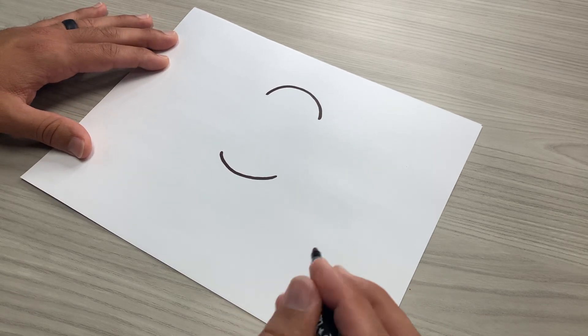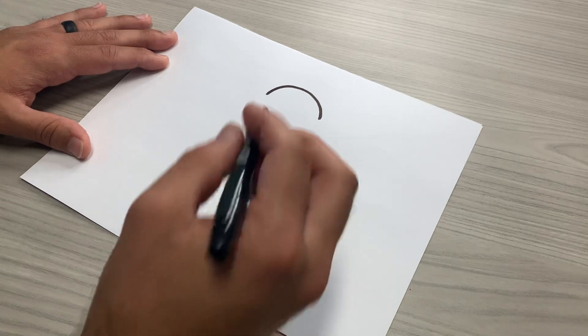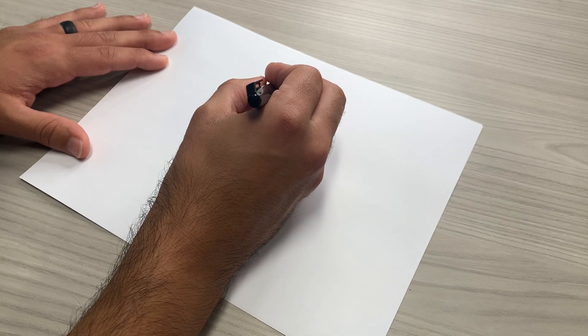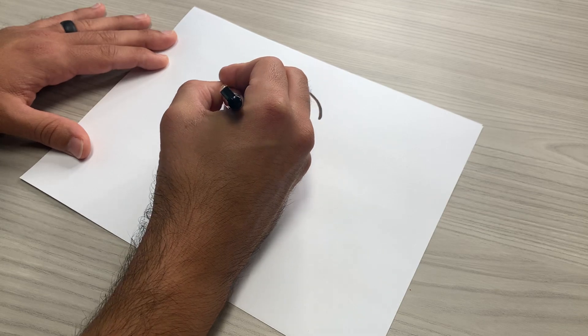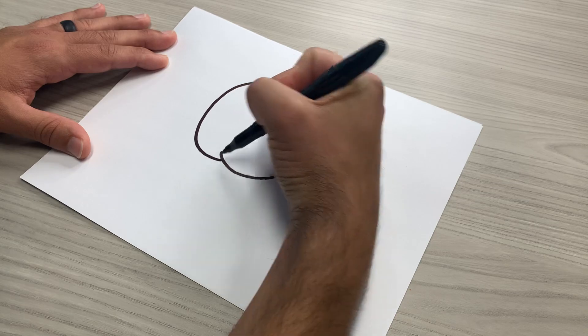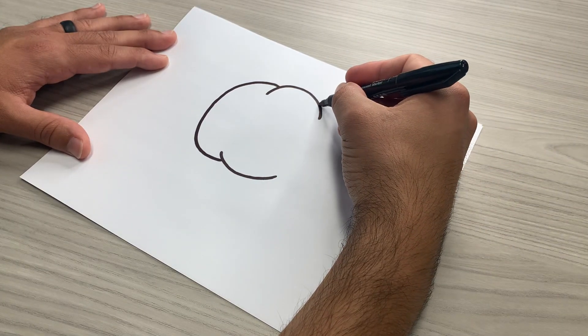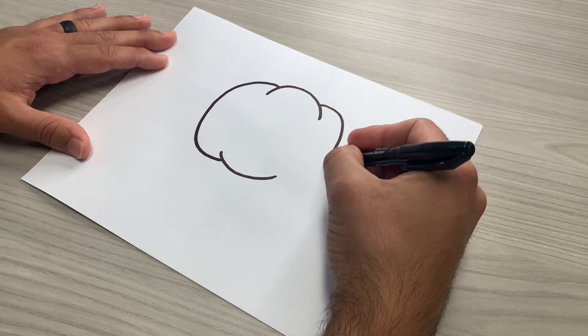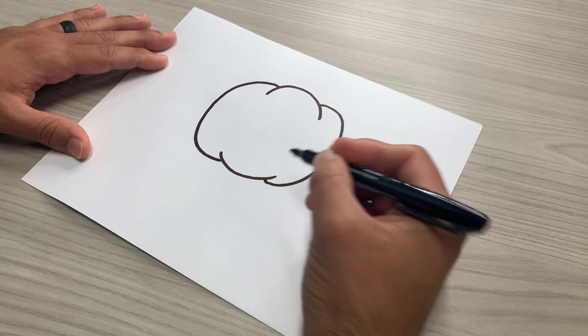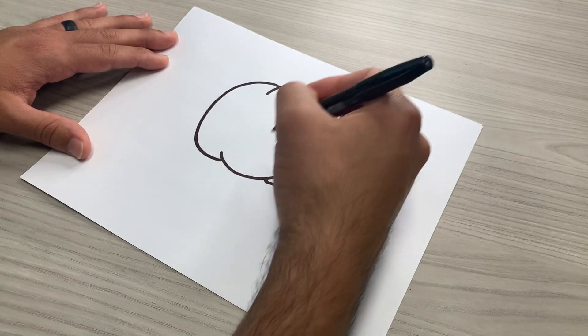With that I'm going to go ahead and start getting this pumpkin shape going. Starting in the middle of this line, I'm going to bring this down and connect it to the side here. Same thing but on the other side, I'm going to come down and bring it over. So it kind of looks like there's three lumps.